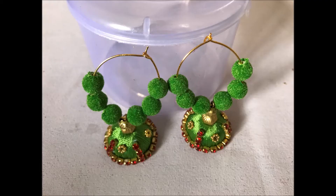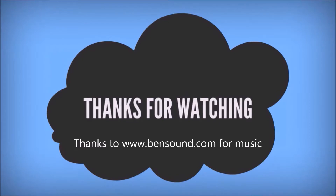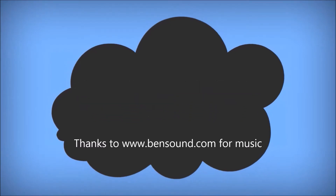SSC Arts presents: today we are going to see how to make these beautiful designer earrings in an easy and simple way — stylish, pretty, elegant, and simple. Thanks for watching the video, subscribe for more updates.